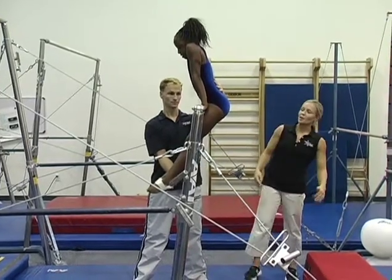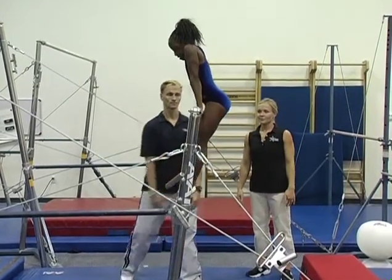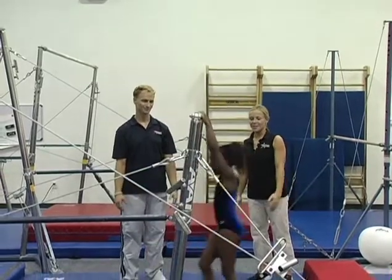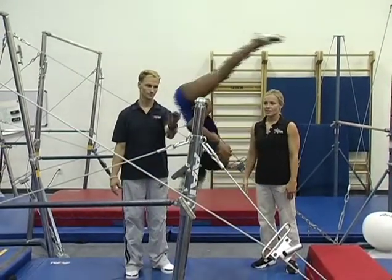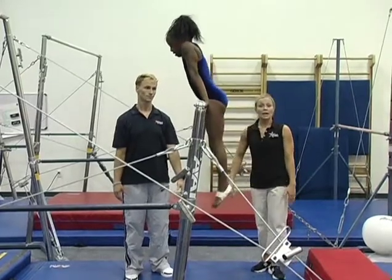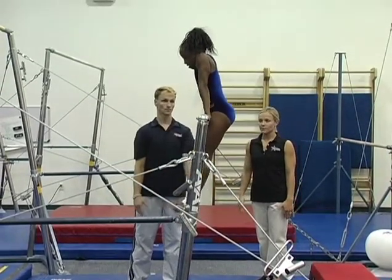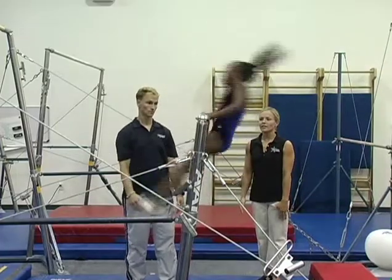She's going to try a drop kip by herself. Let's try one more time. On the drop kip, she needs to be patient, wait for the bar so that her swing takes her back up to the top of the bar. Hold patience and up.